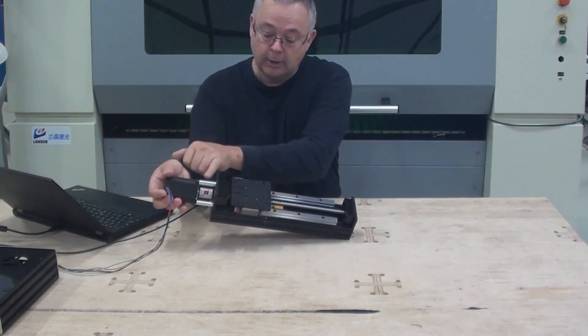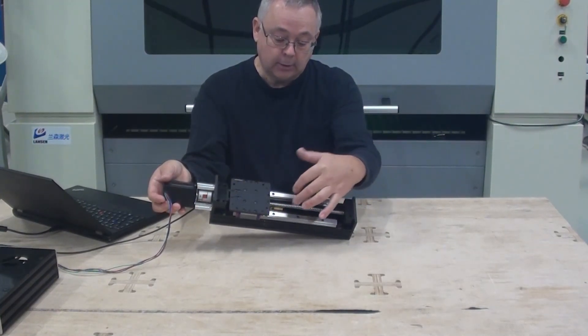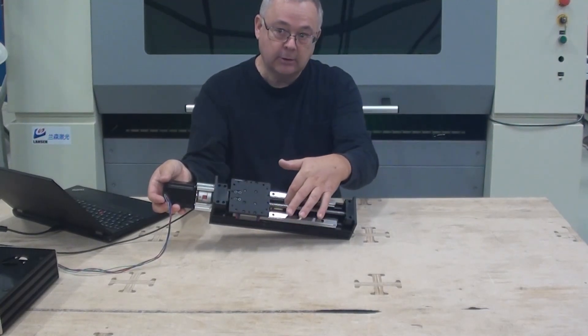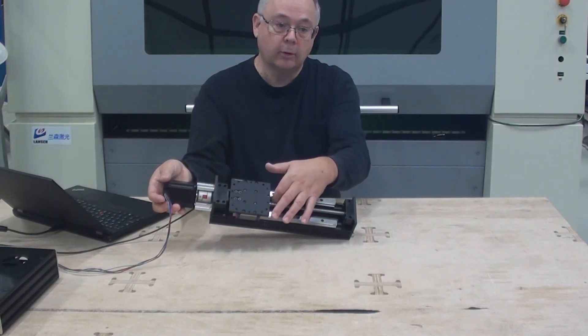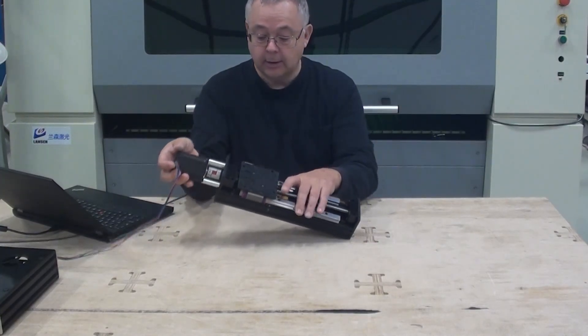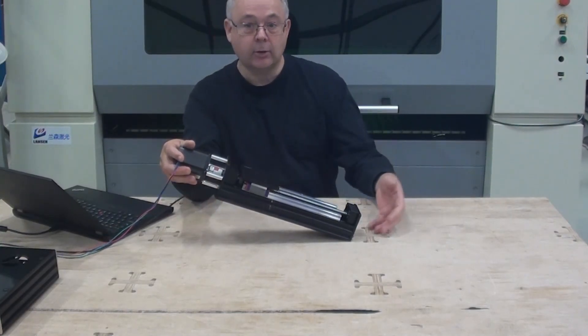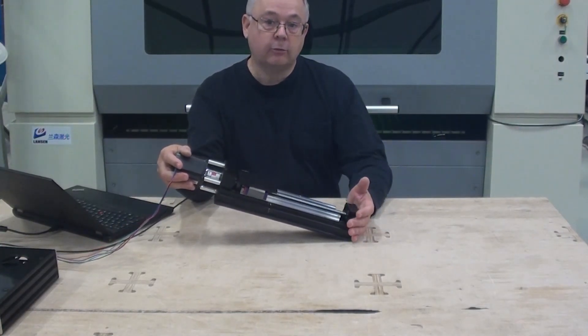We have the stepper motor, we have the ball screw system here, and in between here inside the C-beam we also have room for limit switches — you can have up to two limit switches inside. You have the option of having wires coming out at the motor end or the other end, whatever fits your purpose.